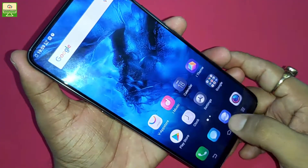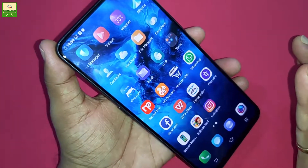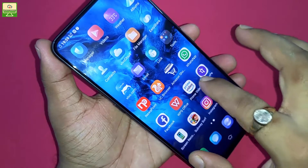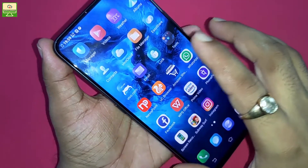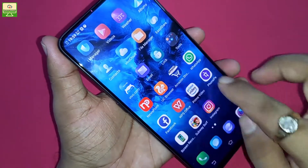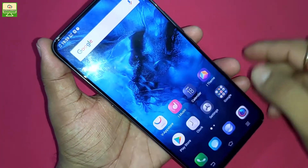There are very few pre-loaded apps in this smartphone, like WhatsApp, PhonePe, Prime Video, WPS Office, Facebook, News Point, and UC Browser. These are some of the pre-loaded apps on this smartphone.